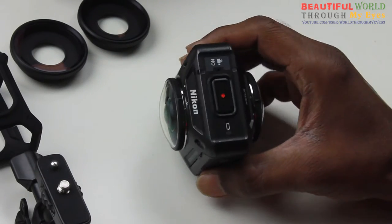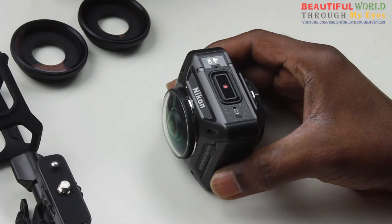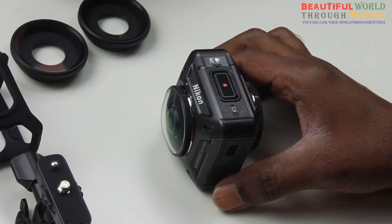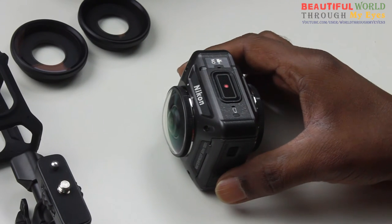Hello, today I'm going to show you how to resolve the connection issues with this Nikon 360 camera. I ran into problems, I could not connect, and I'm going to show you how to do it.